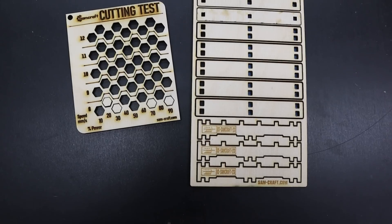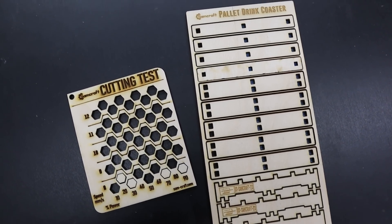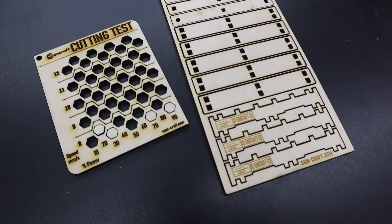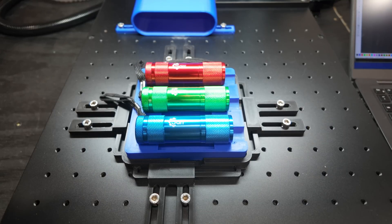Sam's tip number two is to always source the best quality you can for your materials. Whether you are engraving and cutting wood, acrylic, or metal, always start with the best quality you can. If you are utilizing blanks — I have a flashlight here, it's anodized aluminum and completely blank with no maker's mark or brand names — try to buy them from reputable suppliers and sources.